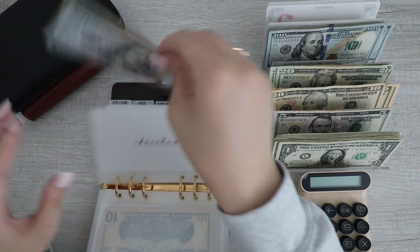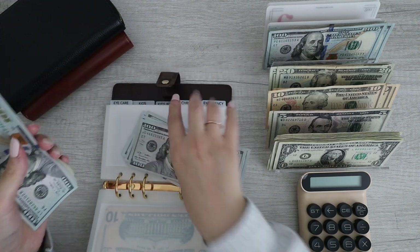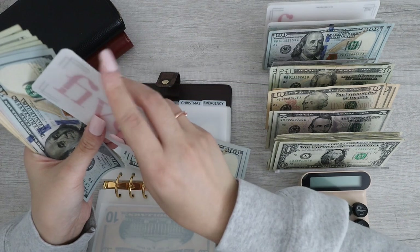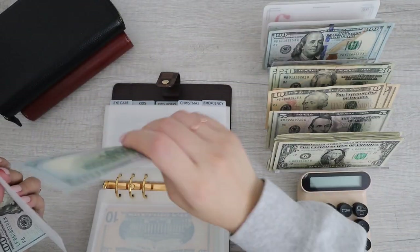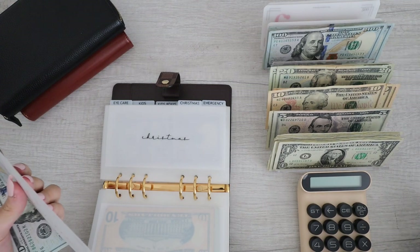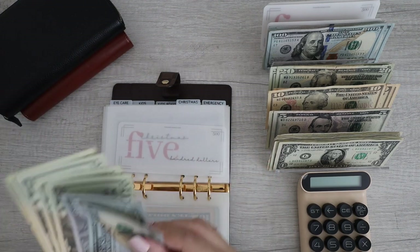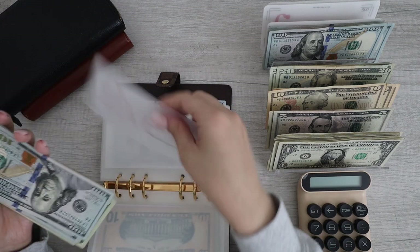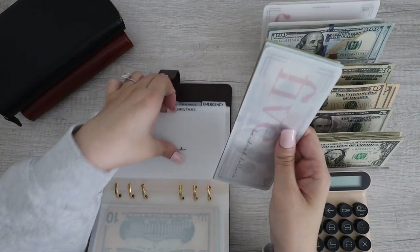Next up for Christmas, we have 100, 200, 300, 400, 500 — so I'm going to grab a $500 placeholder and put the cash back to the bank. We have 500, and then 100, 200, 20, 40, 60, 80. I'll keep the rest in here — but this is what we have for Christmas. All done.